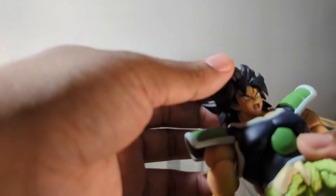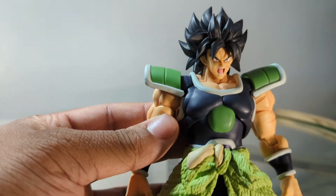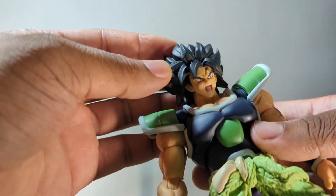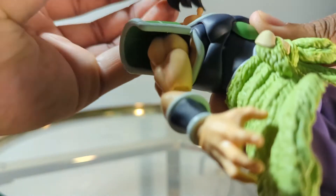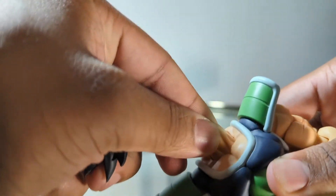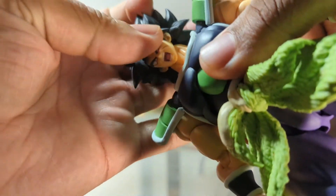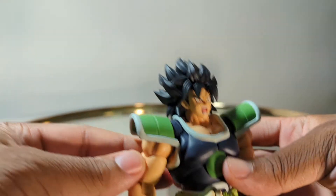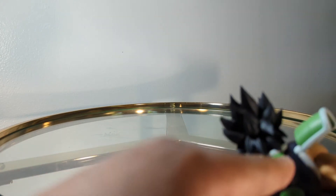First things first, we start with the head. The head sculpt is on point — this yelling face is great. The neck joint, where the head connects to the neck, is okay; it doesn't have a lot of range of movement. If you really want to move the head, you gotta work this lower neck joint, which has decent range of movement. That's where you're going to get most of the range from.